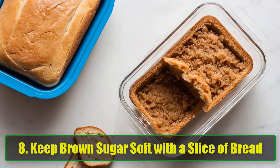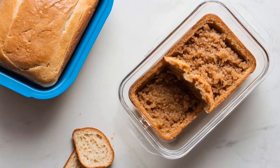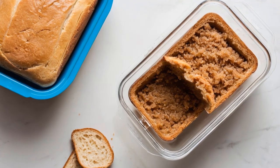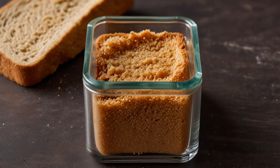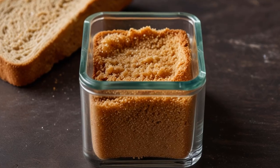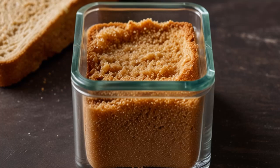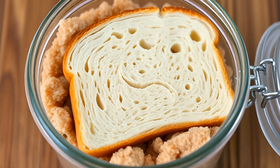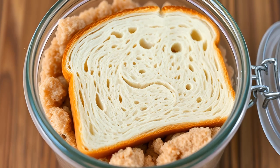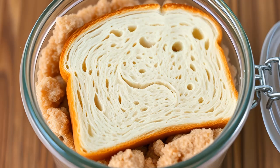Hack 8: Keep brown sugar soft with a slice of bread. Ever opened your container of brown sugar only to find it rock hard? Here's a simple solution: add a slice of bread to the container. The moisture from the bread keeps the sugar soft and pliable. The best part? The bread won't get moldy or gross, so you can leave it in the container as long as needed. Say goodbye to chiseling out rock-hard brown sugar.